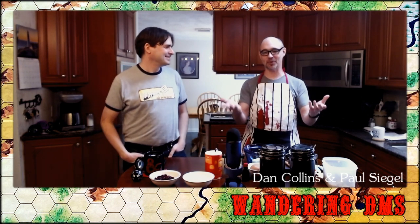Hi everyone, welcome to Wandering DMs. I'm Paul, and I'm Dan. On this episode of Wandering DMs, we're going to be talking about food. What should you prepare for your game? How should you prepare it? Who should you enjoy it with?